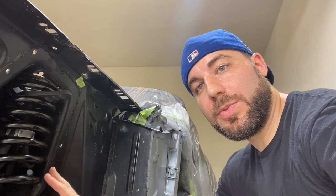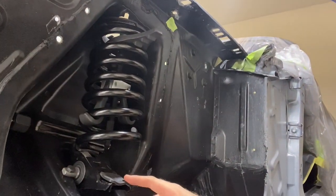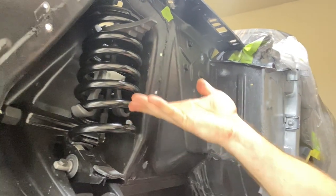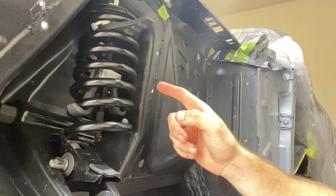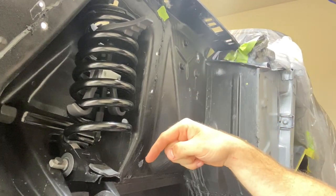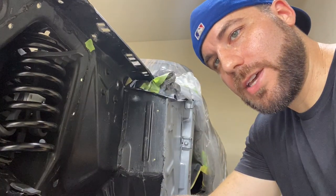Now that we have the spring in place, I'm going to go ahead and jack up the lower control arm — that's going to push up the saddle and compress the spring, and we'll be able to remove the spring compressor. Then place the shock back in, hold the shock up, and we'll be able to let the jack out. So let's grab the jack.